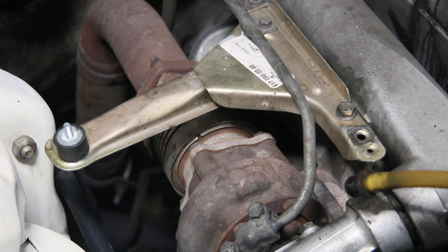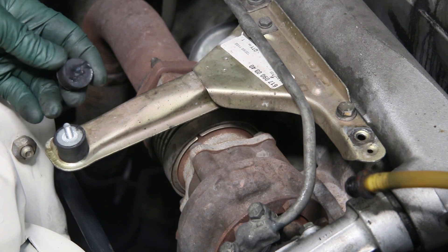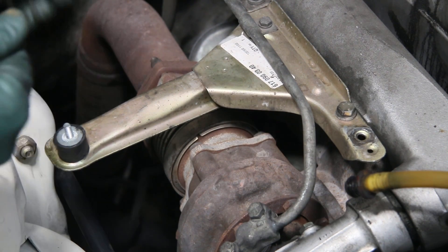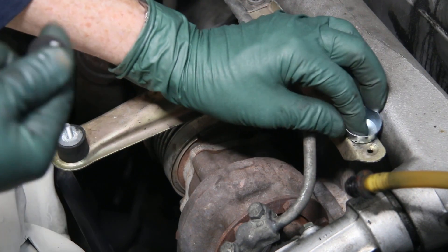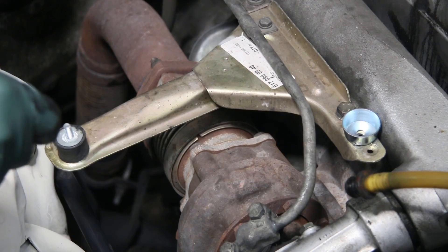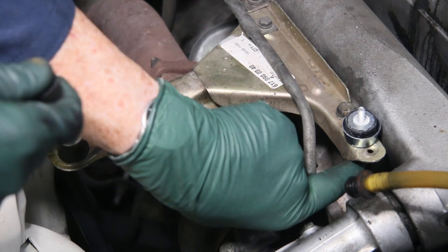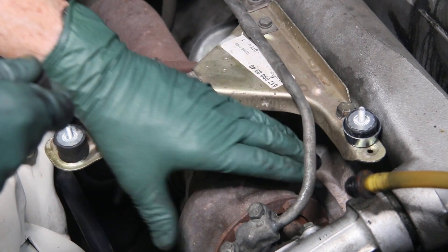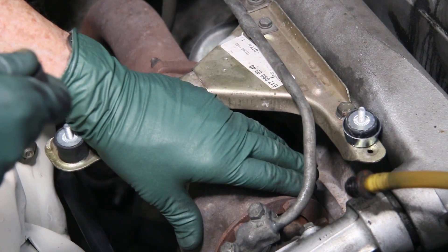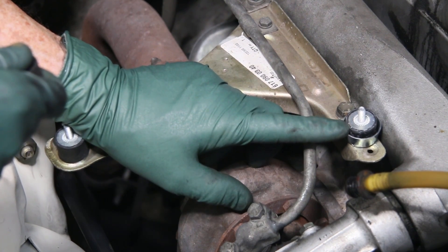You noticed earlier that this one just tore right off, and that's usually due to vibration and heat. So we also recommend that you use these heat shields. If you put a heat shield on first and then put the mount on, and once again use the locking nut on the backside — look what that heat shield does. It helps to keep the heat from the turbocharger center section away from the rubber, and that's going to extend the life on these mounts.